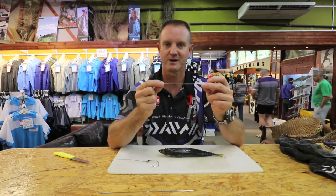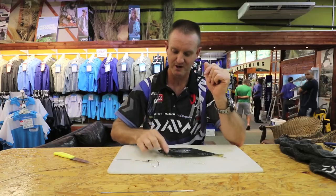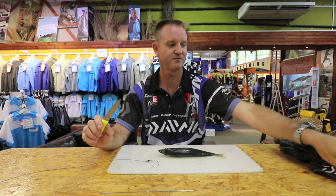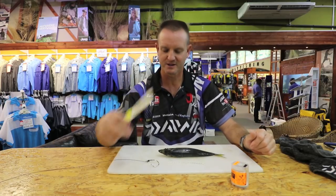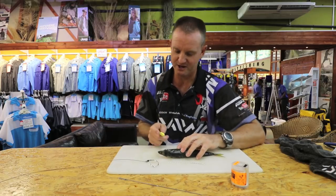We've got Dacron about six to seven inches long with a little loop on it, our mackerel, our trusty old knife, cotton, and bait needle. First thing we're going to do is cut the actual bait.